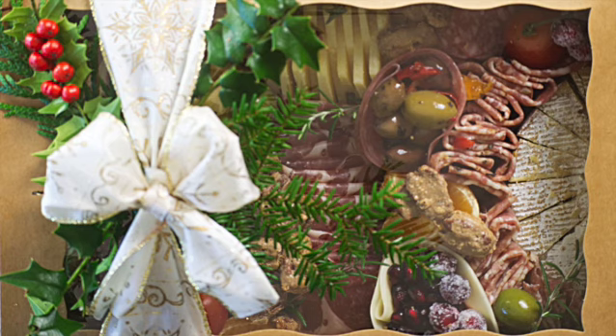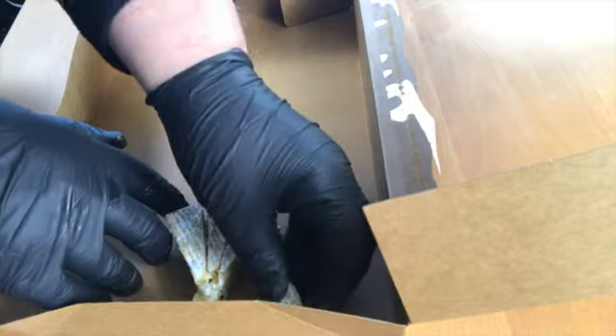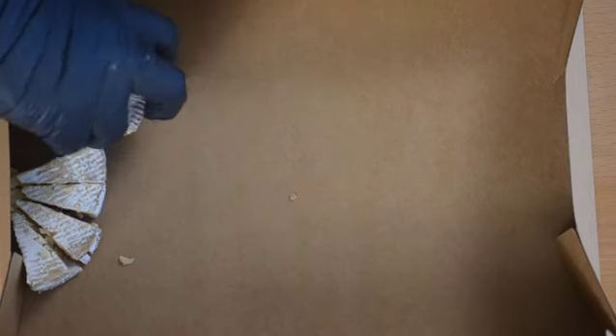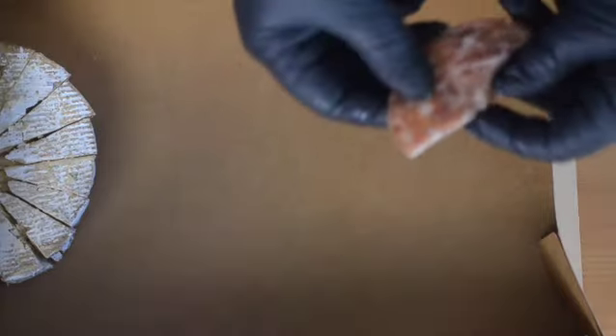It's very easy to make — you just start with a food safe box and fill it with your favorite cheeses and meats. I've started with a camembert cheese, cut in half and then cut into wedges and arranged at one side of the box, then tucked in to make some more room.